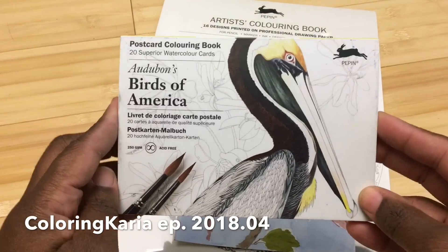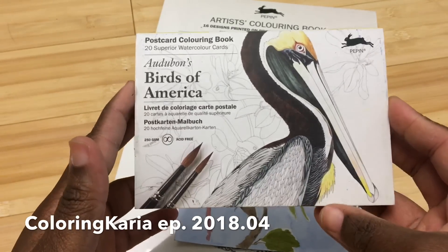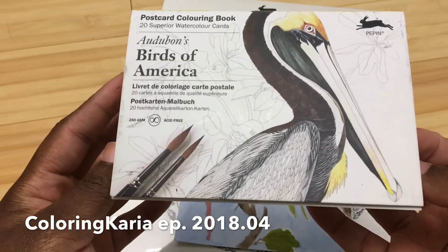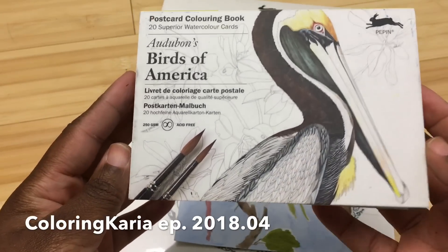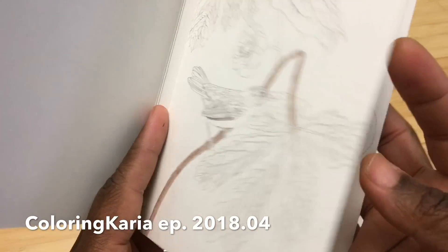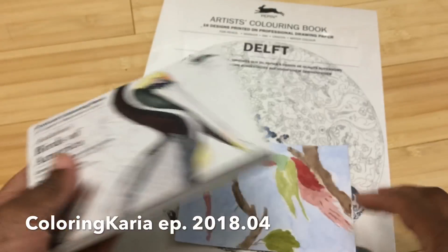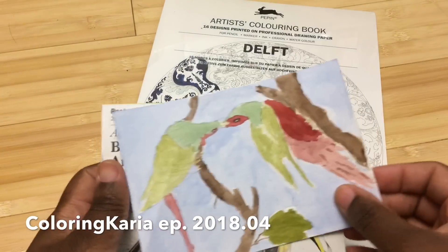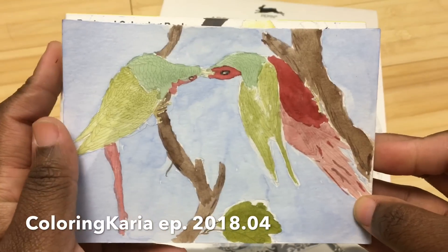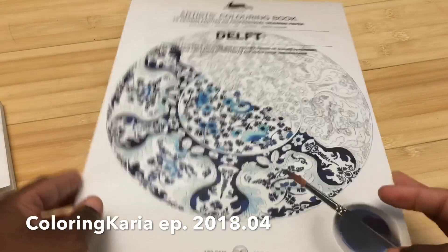I did a video for this book as well as the Literal Leaders book not too long ago — very recently — and I mentioned in that review for this postcard book that I felt like the lines were very fine and very close together. This painting was done with M Graham watercolor paints, and I said I wanted to try one of the larger books.